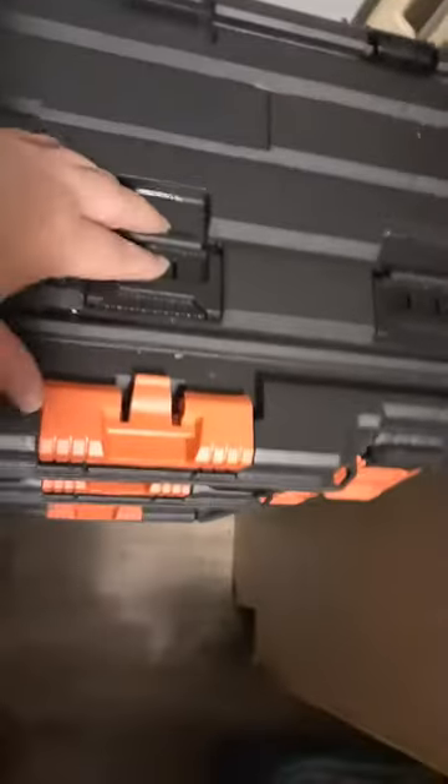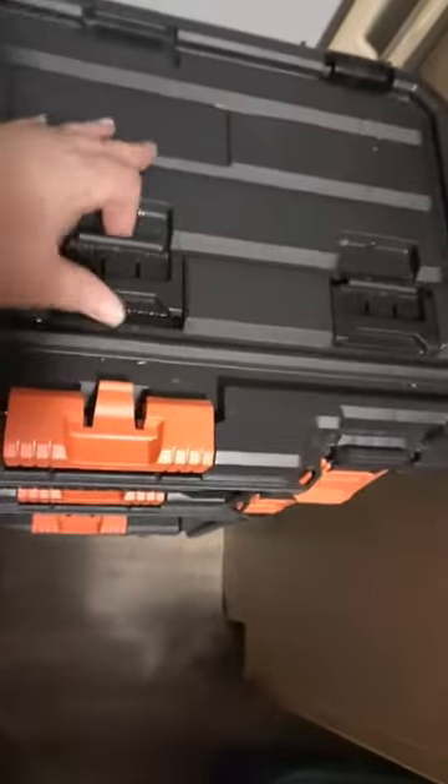It's got an upper level here — not sure what these do, he's got stuff in here — so this is a shallow one. Then there's a second one here and this just lifts off of it.